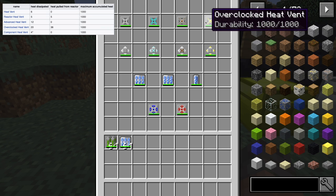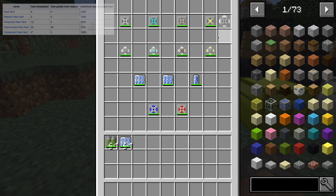The overclocked heat vent removes 36 heat from the reactor and displaces 20 heat to itself. This is basically like a backup thing — it'll take a ton of heat out of the machine, except it will run out of durability really quickly since it takes a lot of heat very quickly.